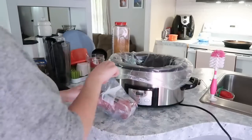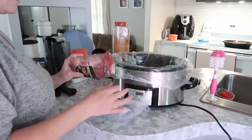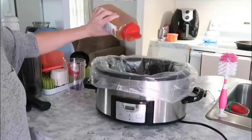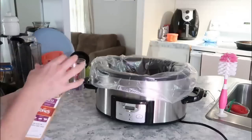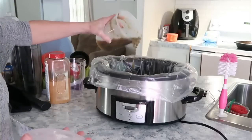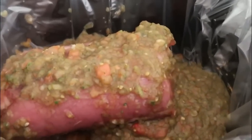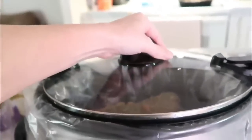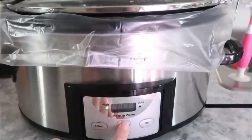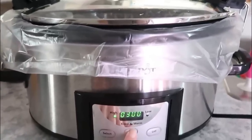We'll place in the liner and the pork loin — this was about half a pork loin from the freezer. I'm putting in the taco seasoning and pouring in the salsa, then placing the lid on. Cook on high for about six hours, or on low for about eight hours.